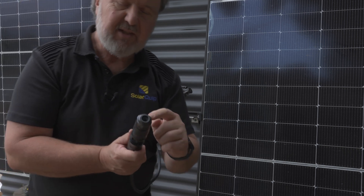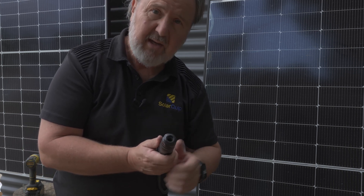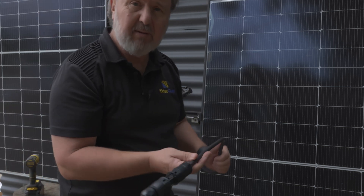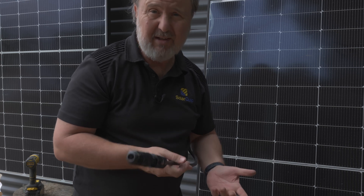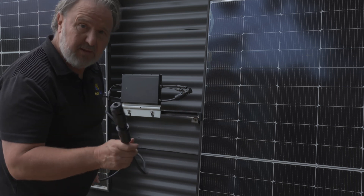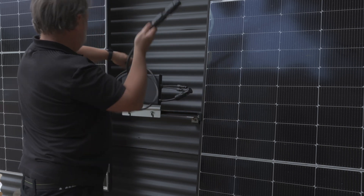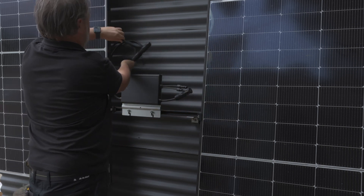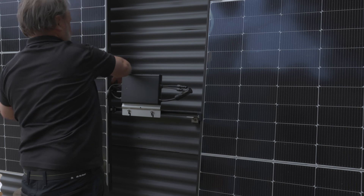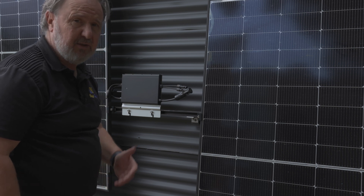This is our AC supply. What we've got here is a glanded connection that we can put some circular cable onto — so a bit of orange circ or grey circ — and keep it out of the weather. Because if you're using a cable that's not rated for UV, you should put it in conduit and keep it out of harm's way. This will all be hidden behind the unit, tucked in behind here, connecting through to a switchboard and a circuit breaker.